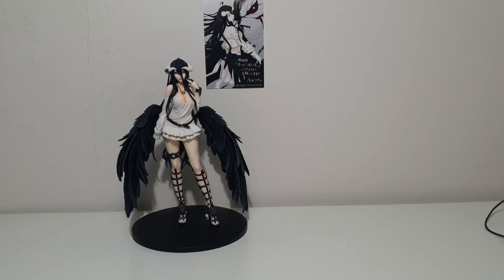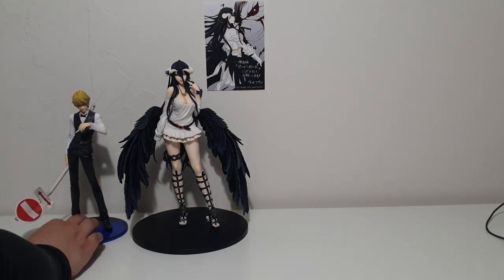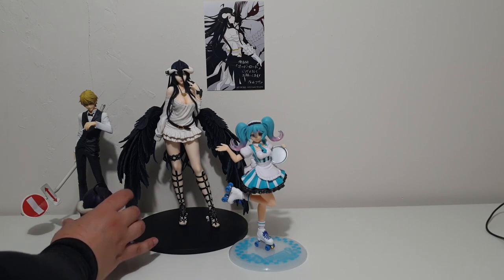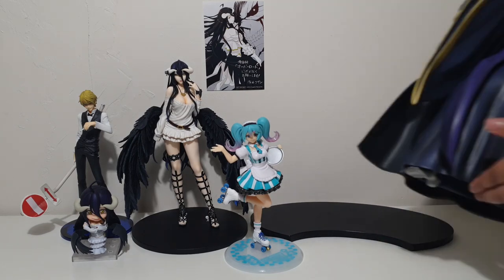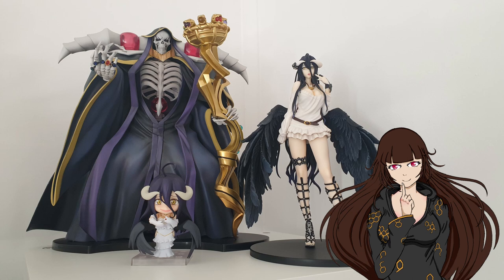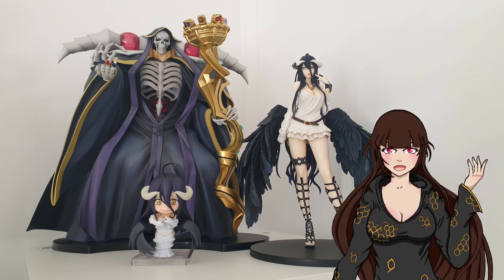Here we have the Overlord 3 Albedo Sobin version by Union Creative International Ltd, Chizuo from Jorara 1/8th scale figure by Alta, Hatsune Miku figure Cafe Maid version by Taito. What better Nendoroid to use than Albedo herself for scale reference — and of course Overlord 3 Ainz Ooal Gown 1/7th scale by Furyu. Thank you so much for joining me for this very special unboxing video. I hope you all enjoyed it and got some insight into these gorgeous merch items and this beautiful figure. If you enjoy my content, be sure to check out my Instagram pages — I have one for my figure account and also my art account. Until next time, I hope you all stay safe and I'll catch you in my next video. Bye bye!